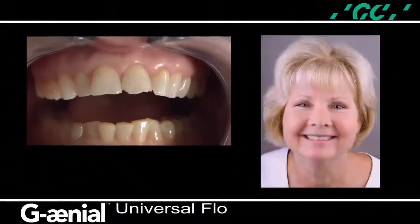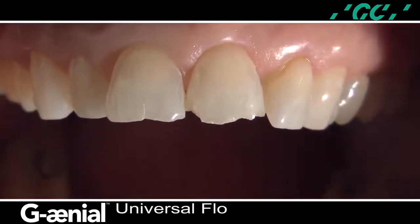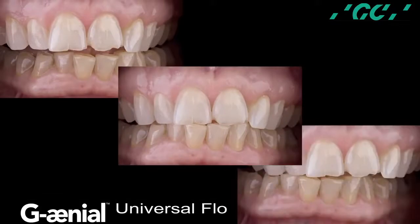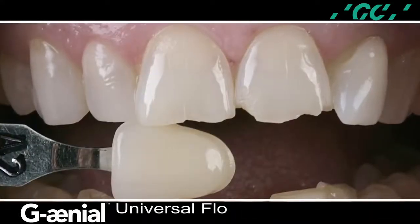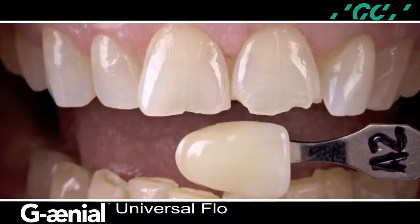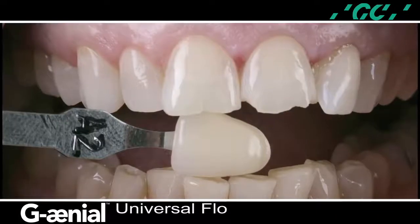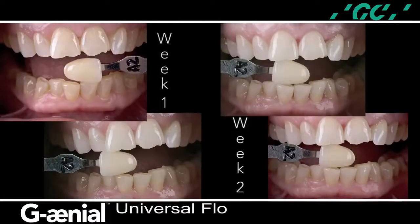A 55-year-old patient presents with incisal fractures on the maxillary central incisors. Upon occlusal evaluation, the occlusal findings indicate an insufficient canine guidance and posterior disclusion. The patient indicated her concerns for the yellow-orange discoloration and requested a brighter smile. An initial shade determination was performed prior to the bleaching procedure. Once the bleaching process was completed, the restorative procedure was delayed for one week to allow for elimination of residual oxygen or peroxide formation in the tooth structure that can reduce the potential bond strengths.